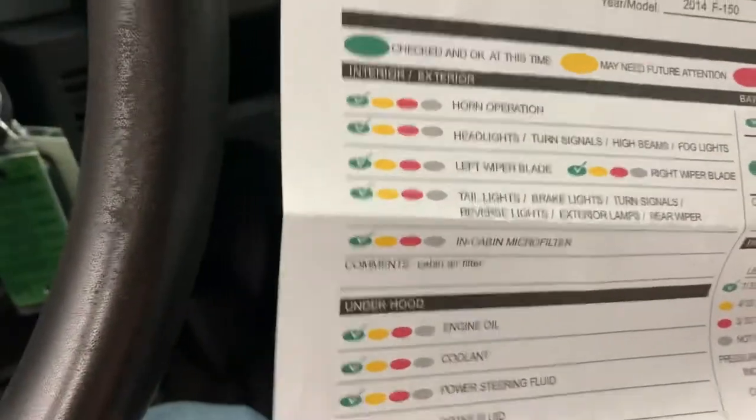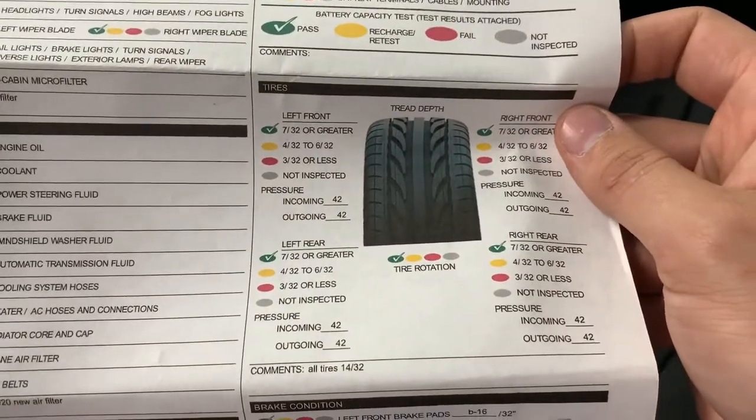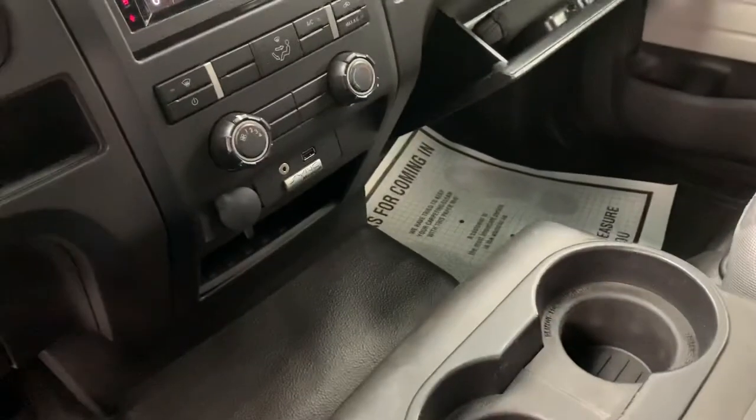We did add a new cabin air filter to the truck. We also performed an oil change and installed a new engine air filter. We rotated the tires — and they are all at 14/32nds, so they are almost brand new. We also replaced all the brake pads and all the brake rotors. Your wearable parts on this truck are almost all completely brand new, so you shouldn't have to worry about those for years to come under normal driving conditions.